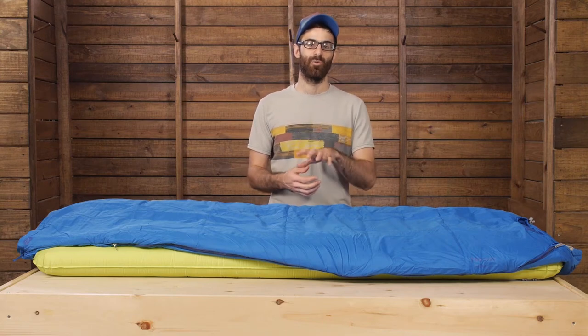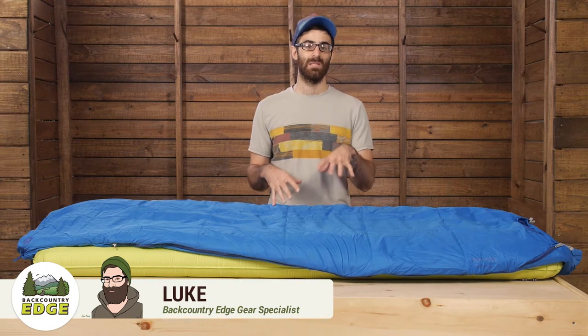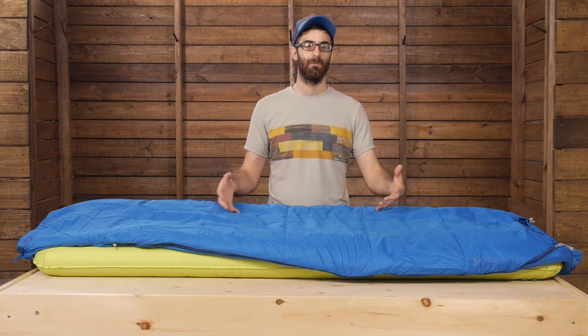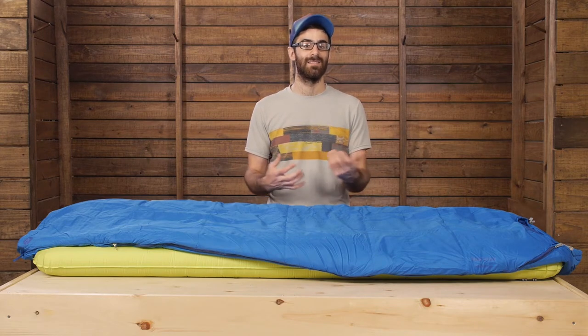The Marmot NanoWave 25 is a great first sleeping bag for beginning backpackers. This bag is one of the most budget-friendly sleeping bags on the market and still provides solid performance. It has got all of the features and comfort that you would find in an otherwise very pricey bag, just a simpler design and insulation.